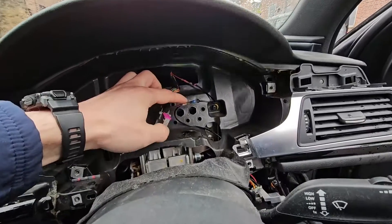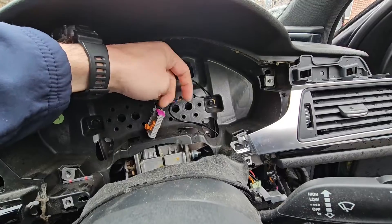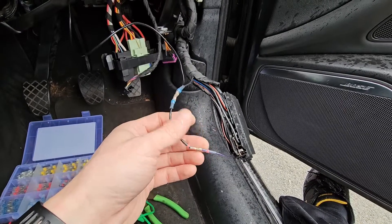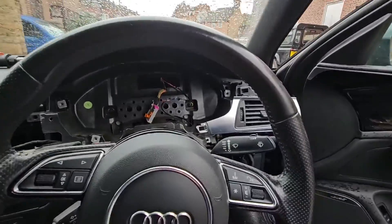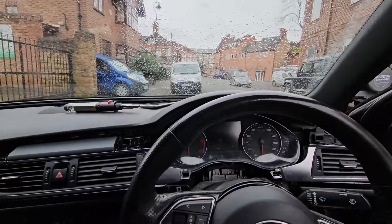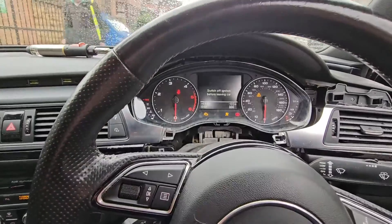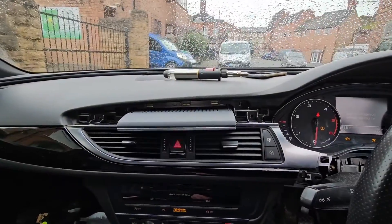I've done the connections — soldered in here and added an extension because once you've cut the wire you haven't got enough room to play with. Fed it down, added a little extender, and made a soldered connection into that feed. I'll demonstrate now — I'll plug the instrument cluster in and it shall work. Dash in, MMI unit in — and there we go, the heads-up display unit works.